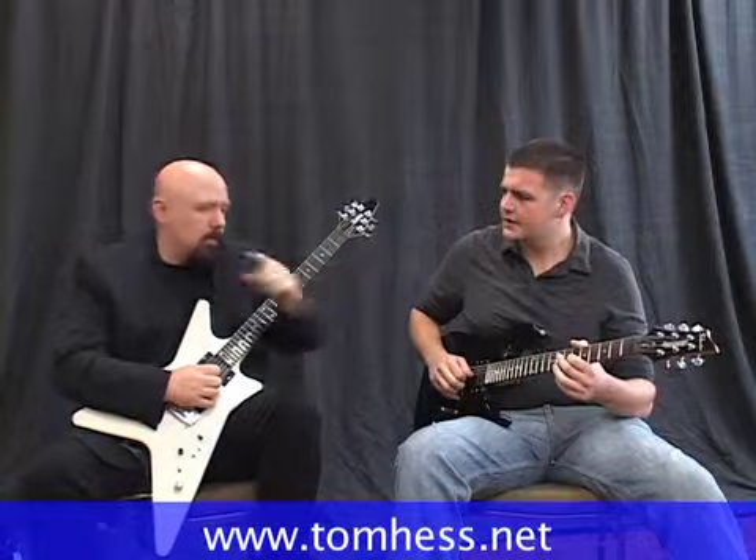When you do vibrato, the string must always return to the original pitch. When you did it just now it wasn't returning — you're bending up and then coming down, but not all the way down. So it sounds like you're playing out of tune, like the guitar is out of tune. That's not cool.